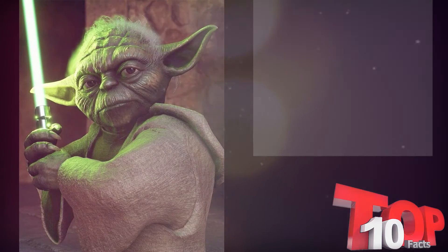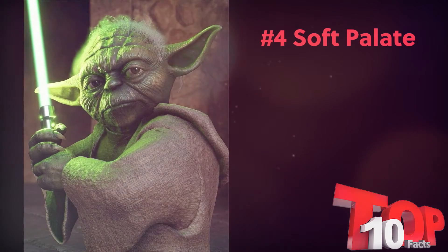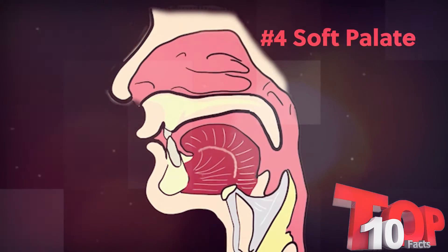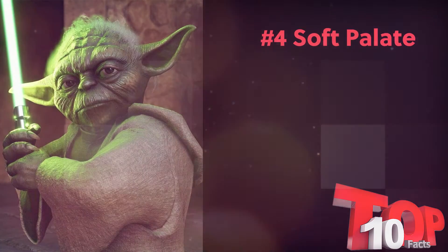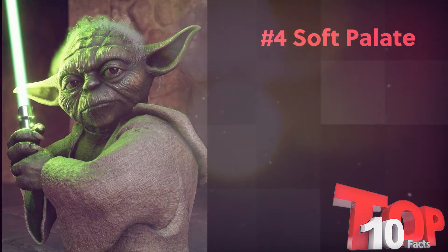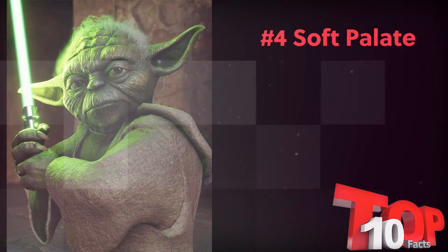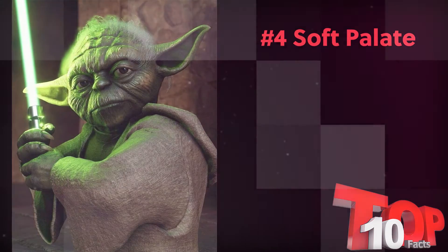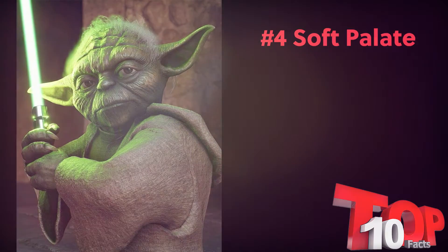Component number four: the soft palate. The raising and lowering of the soft palate helps us decide how much nasal resonance a voice has. As we lower the soft palate, we increase the nasal resonance. As we raise the soft palate, we decrease the amount of nasal resonance and increase the oral resonance. For Yoda, there is very little nasal resonance. The majority of the sound is made in the oral cavity. We want to make his resonance feel as swallowed up as we can. Imagine that the sound isn't even in the mouth but is trapped in the back of the throat. This will give it that swallowed up and throaty sound that Yoda has. So be sure to raise that palate.